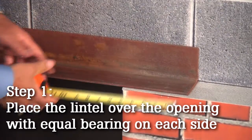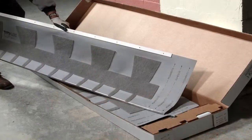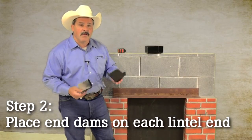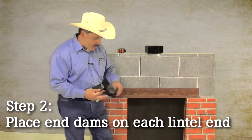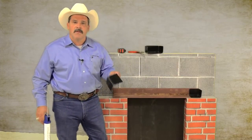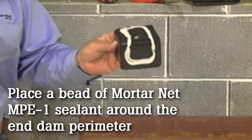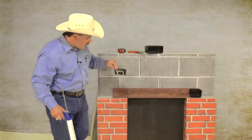Once that's in place, we're going to go ahead and start installing the total flash panel. The first thing we're going to do is place our end dams on the wall and measure to make sure they fit properly. When applying the sealant to the end dam, we're just going to put an even bead and set it into place.